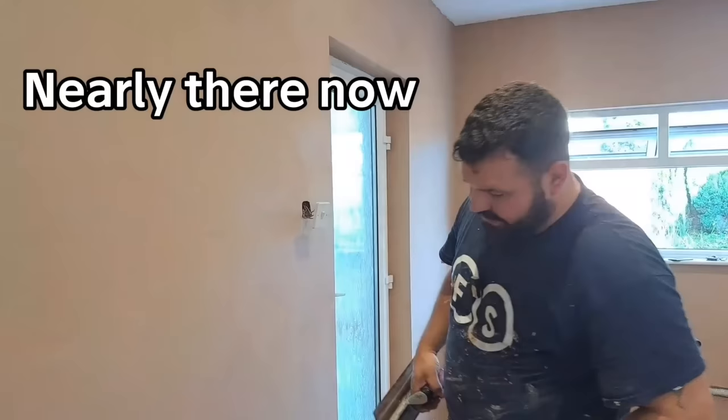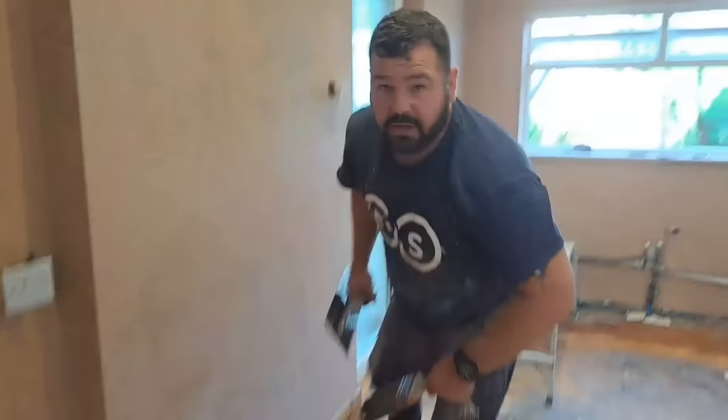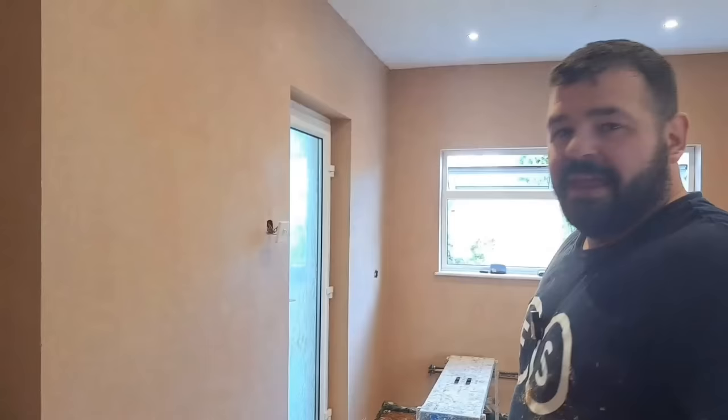That's the second wet trowel - just a polish after this. Always remember to come across your skirting boards if there's no skirting board on, just run across like that to make sure there are no bulges, because you've got to look after the joiners - they have it hard enough nailing bits of wood together, so you always want to make their job nice and easy.